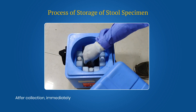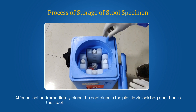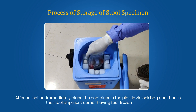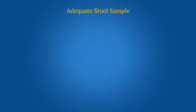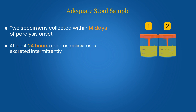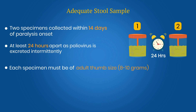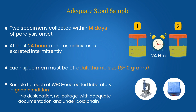After collection, immediately place the container in the plastic zip lock bag and then in the stool shipment carrier having 4 frozen ice packs. Two stool specimens should be collected within 14 days of paralysis onset and at least 24 hours apart. Each specimen must be of adequate volume and arrive at a WHO accredited laboratory in good condition — that is, no desiccation, no leakage — with adequate documentation and evidence that cold chain was maintained.